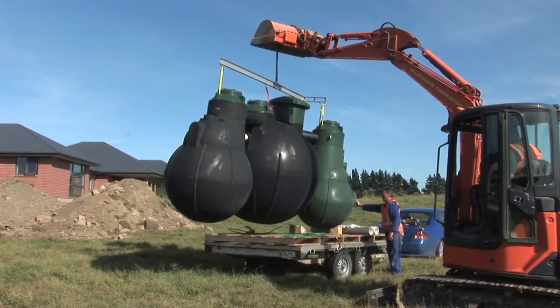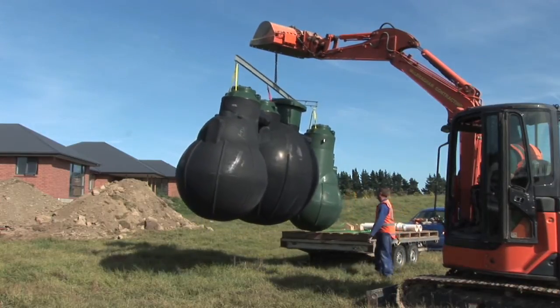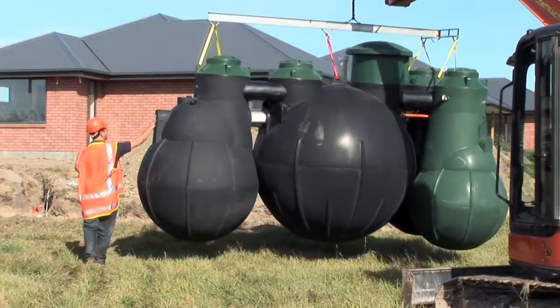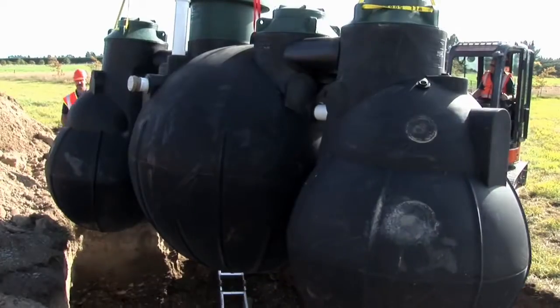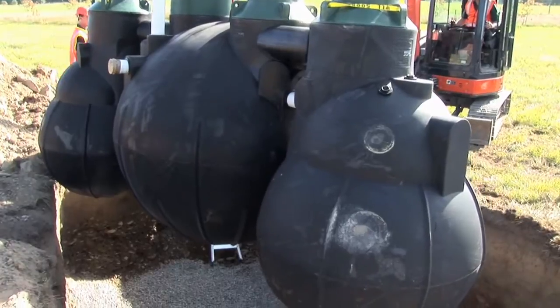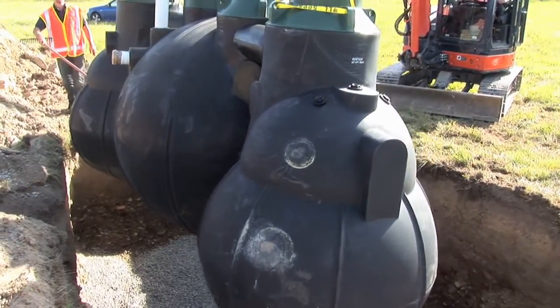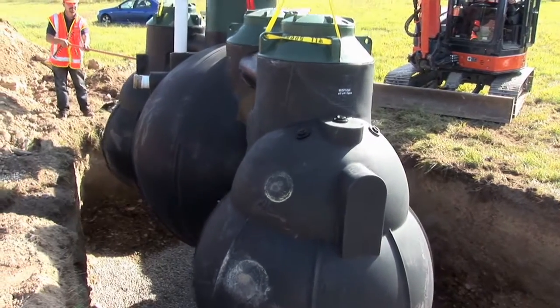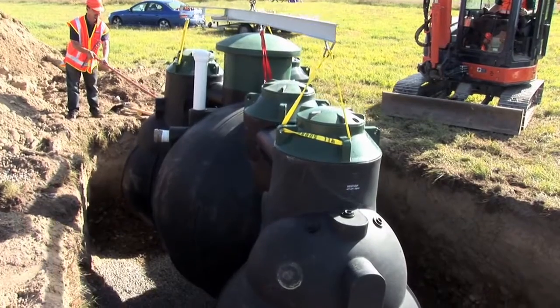We unload the Airtek from the trailer. It comes with a lifting bar and strops, to keep the tank rigid while we transport it from the trailer back into the hole. It does not need a lot of persuasion to sit into the right location. It is a very lightweight tank, weighing up to 600kgs.